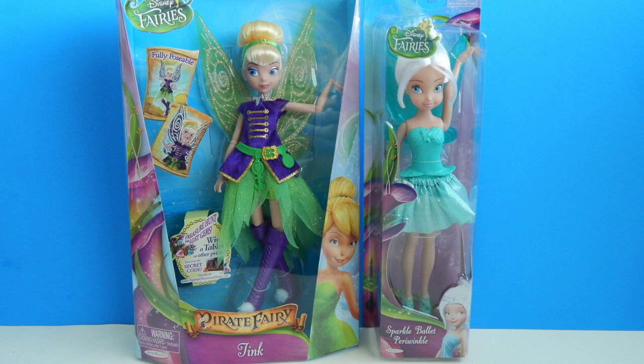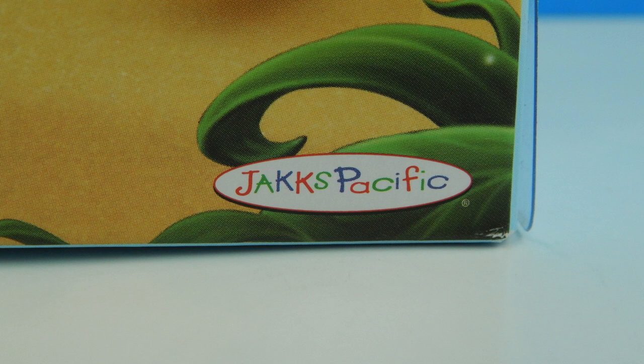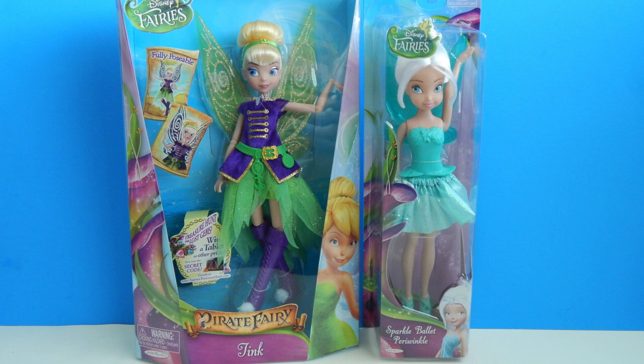Hello everybody! Today we're going to be looking at two Disney Fairies sent to me by Jack's Pacific. First I'm going to show you Tink from the movie Pirate Fairy, and I'm also going to show you a Sparkle Ballet Periwinkle.